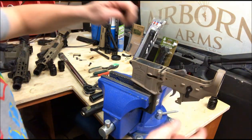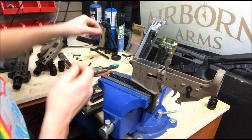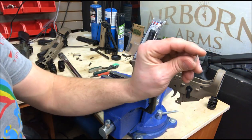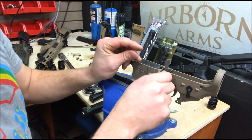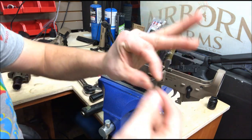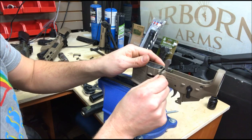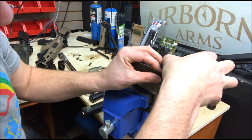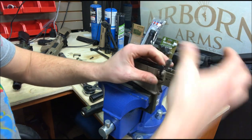Next up, since we have that in place to hold this for us, grab the other spring that was similar to the detent spring but doesn't have the flange — that's going to go in here. Grab this little piece; the small side goes in toward that. Then grab your bolt catch release, put that right there. Look down here and make sure those holes line up.